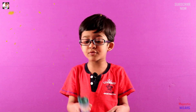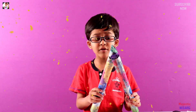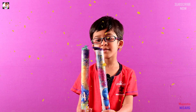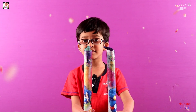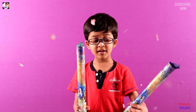Hey guys, today we are enjoying color smoke! I have two color smoke sticks — one is blue or purple, and the other is green. Color sticks are for celebrating: happy new years, birthday parties, marriages — that's when they use color smoke.